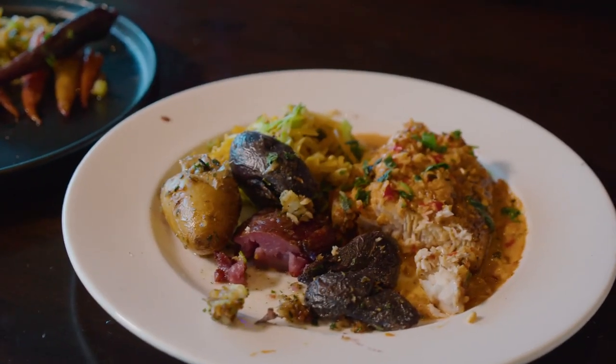Stay tuned for Face Behind the Plate. Rating buzz right here until a couple weeks or so — we'll do another one.